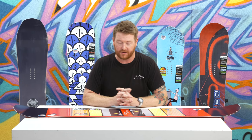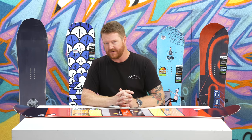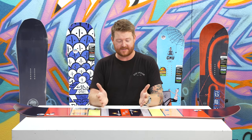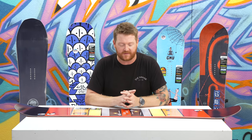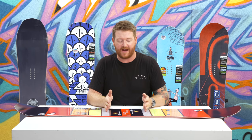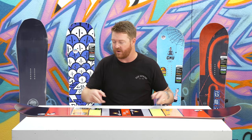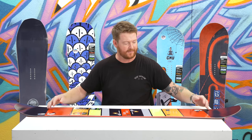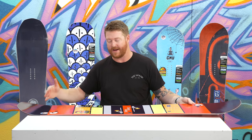The XC2 profile shape is one of the more aggressive profile shapes that Mervin Manufacturing and GNU offers. What it is is a smaller, shortened section of rocker in between your feet for a little bit of a loose feel, but then there's a lengthened camber zone starting on the medial sides of the insert packs all the way to the raised up contact point. Those longer camber sections actually provide much more stability while on edge and greater snap and ollie pop right off the tail.